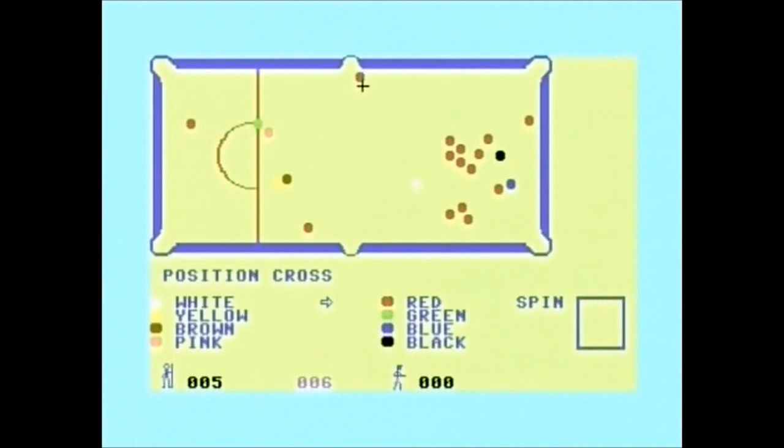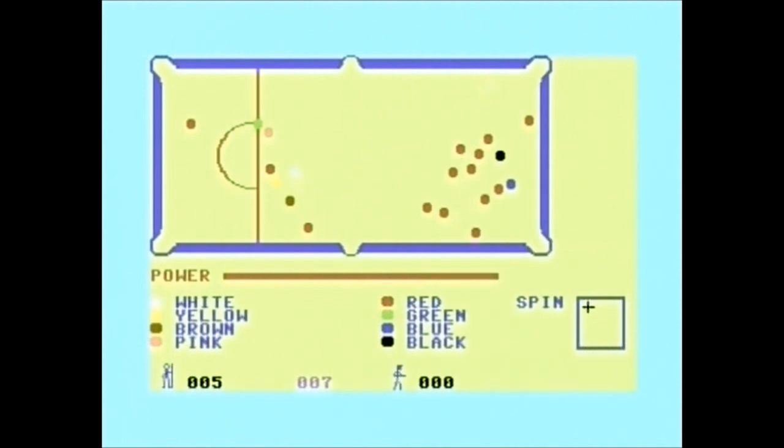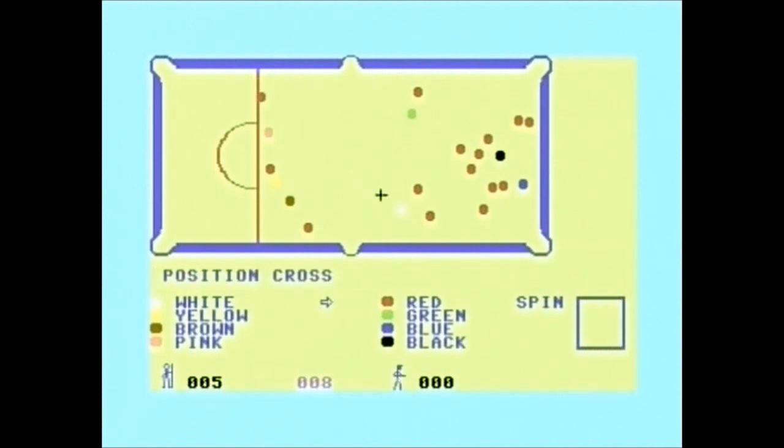Am I actually going to pot anything? This definitely would be a dead cert. No. Sound effects are terrible. Lame. How the bloody hell did the white come back off that? I put topspin on it, not screw back. I don't think I'm even going to pot one ball here. I mean, that's a terrible green — you just can't see the white. It's terrible.